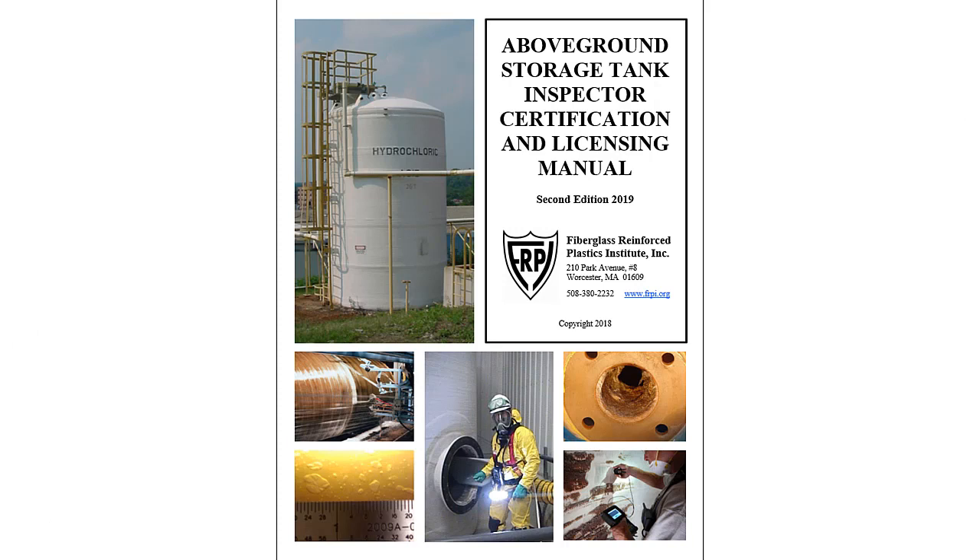Hello, welcome to the Fiberglass Reinforced Plastics Institute YouTube channel. Thank you for tuning in with us for a preview of the Above Ground Storage Tank Inspector Certification and Licensing Manual.